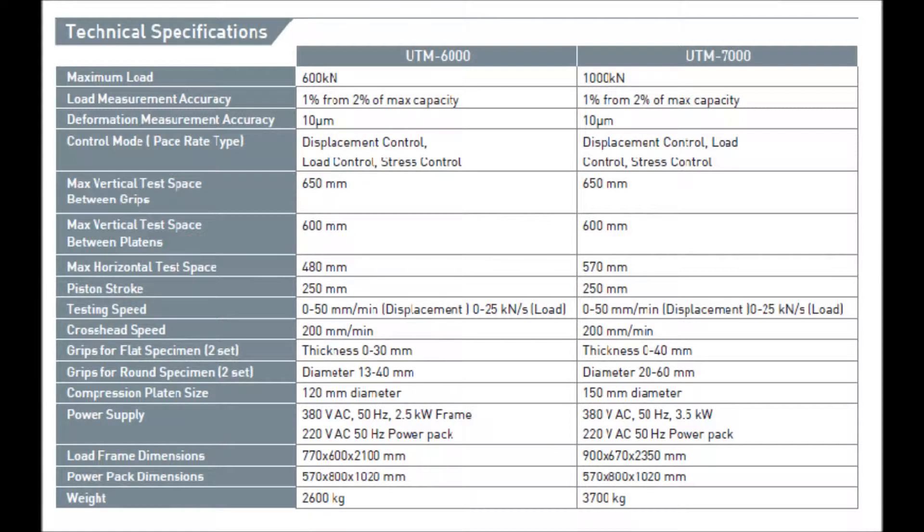Cross Head Speed – 200mm per minute. Grips for Flat Specimen to suit thickness 0–30mm and thickness 0–40mm. Grips for Round Specimen to suit diameter 13–40mm and diameter 20–60mm. Compression Platen Size – 120mm diameter and 150mm diameter. Power Supply – 380V AC, 50Hz.